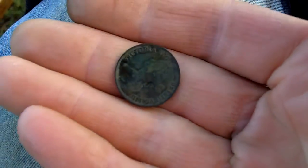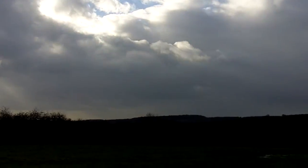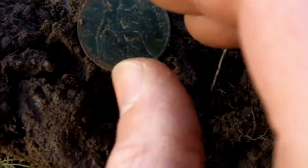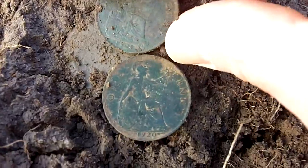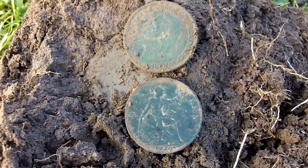It's looking a bit grim over there now. It's cold as well - as soon as that sun goes, you feel the cold. Just got two finds from the same hole - two coins, two one pennies, George V. Good nick as well.